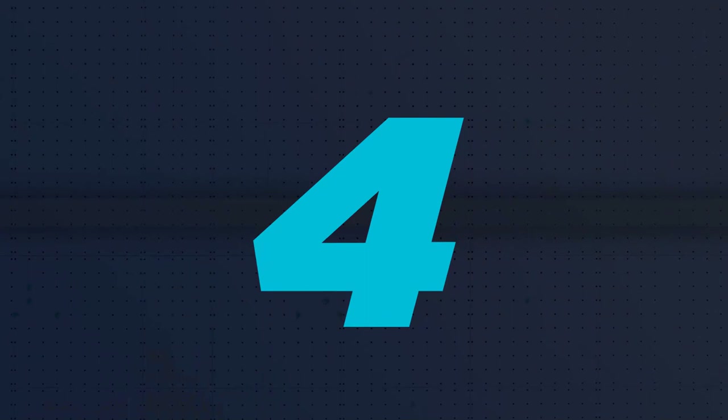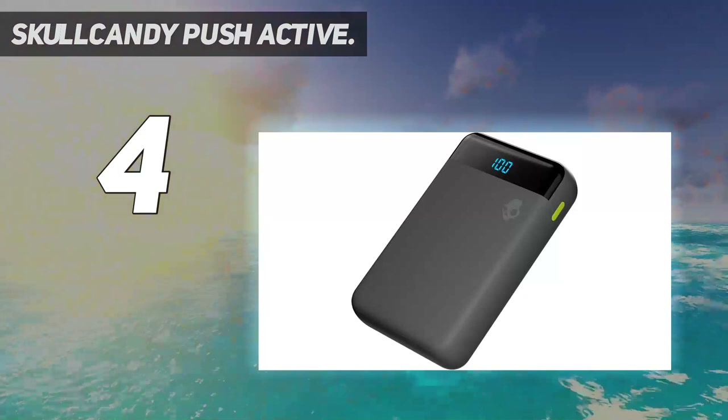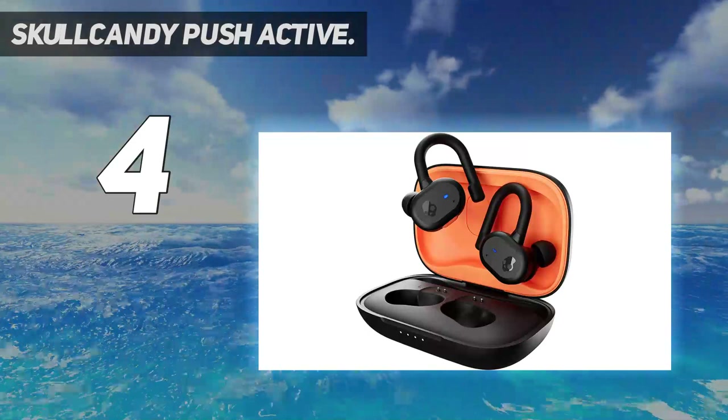Coming in at number 4: Skullcandy Push Active. With so many new wireless earbuds and headphones being released on what seems like a weekly basis, it's not easy for companies to differentiate their products in the marketplace. Skullcandy hopes its new voice-driven platform, SkulliQ Smart Feature Technology, will do just that.